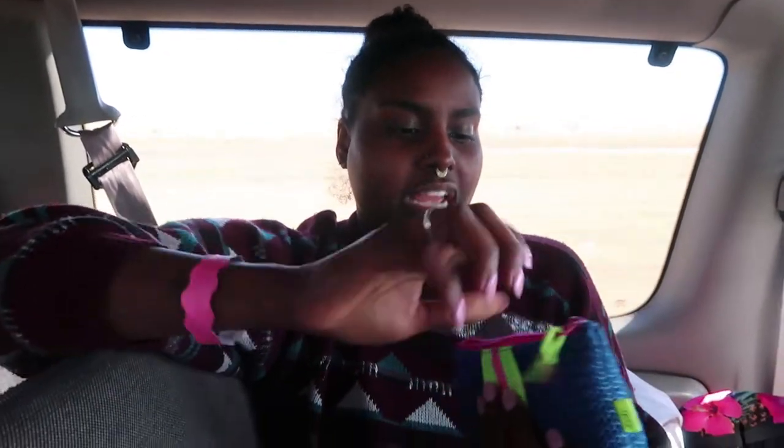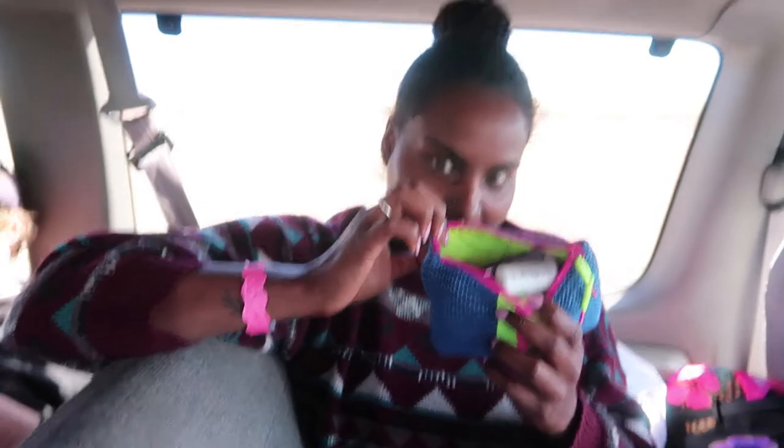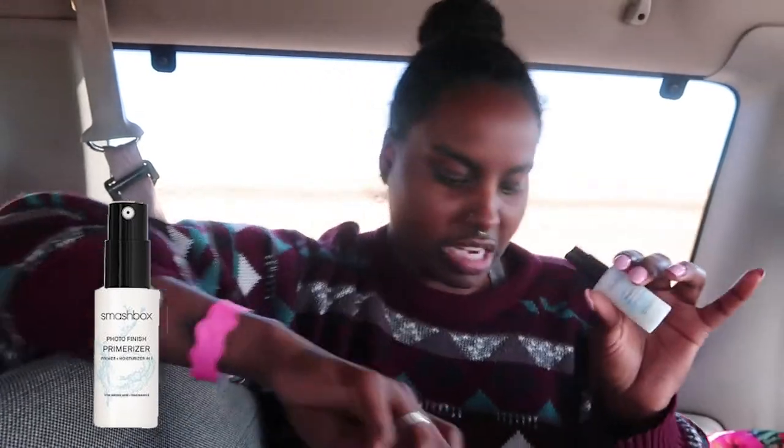So for this trip, I smooshed all of my usual makeup products into one Ipsy bag, which is good because I usually don't have any purpose for these bags. I got this little tiny primer from Smashbox. It's a photo finish primer, but in a mini version. So I'm going to put that all over my face. I don't like how much it looks like semen, but, you know, we do what we have to do.